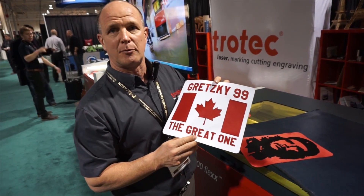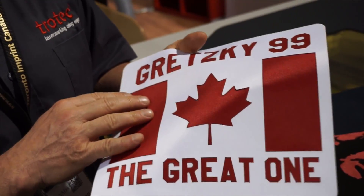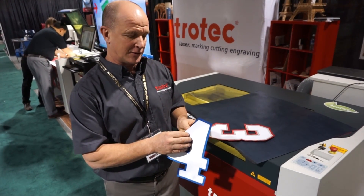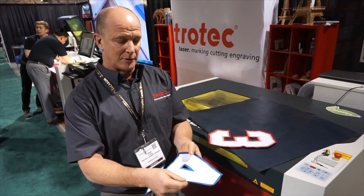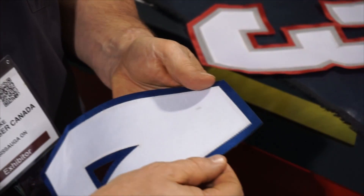Here's another design that we've done with Wayne Gretzky. Basically all we've done is taken the white twill and put it on top of the red. In this design we've taken the two layers of twill — white on top of the blue — cut through the white but not all the way through the blue, which then allows us to remove the white and expose the blue underneath.